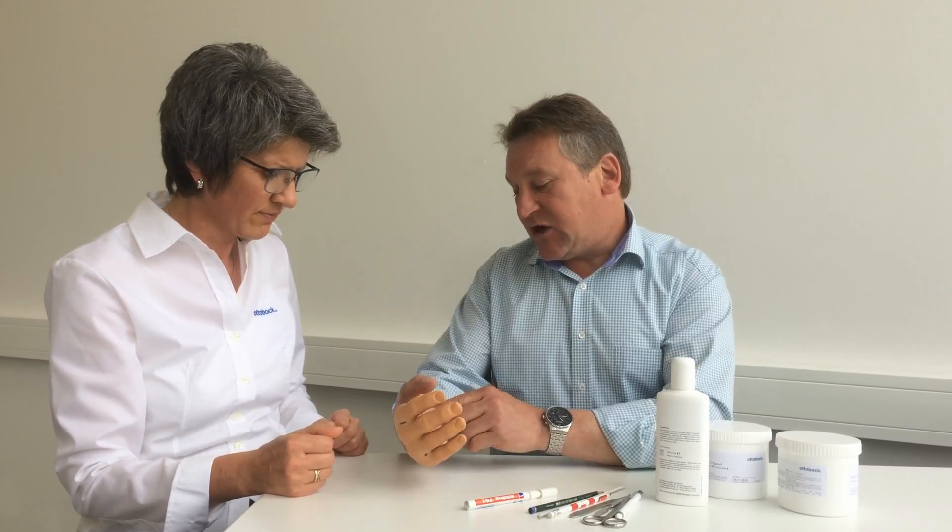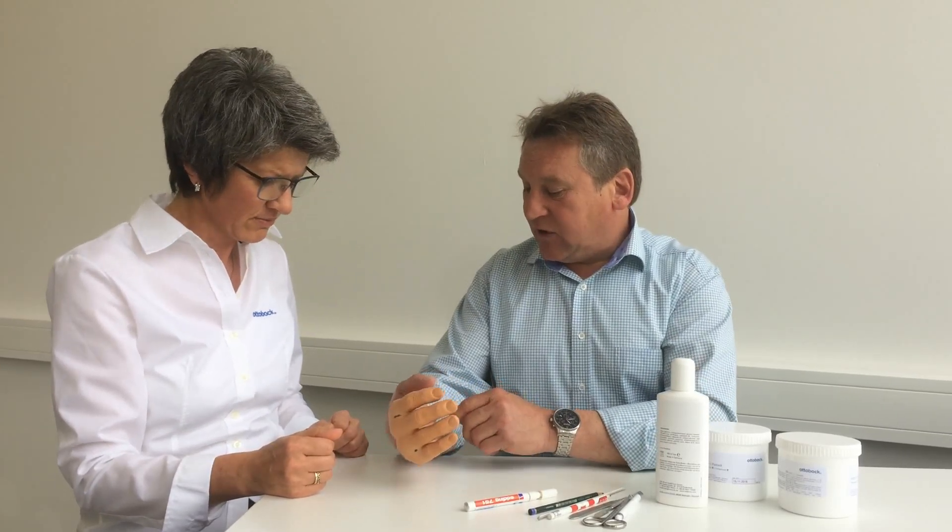How does that feel? I can't move my thumb very well. Could we please adjust something? And the brim of the prosthesis is cutting into my forearm a bit too.